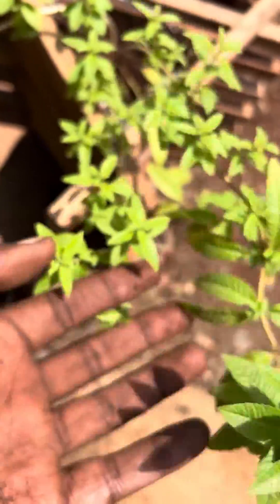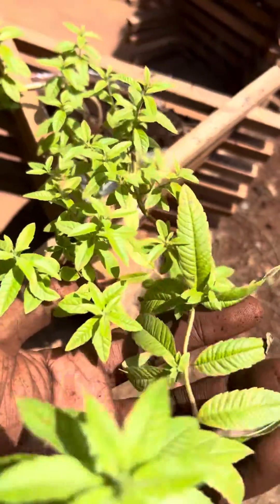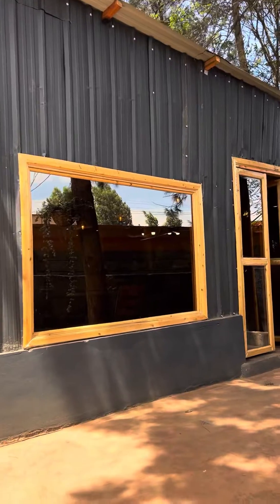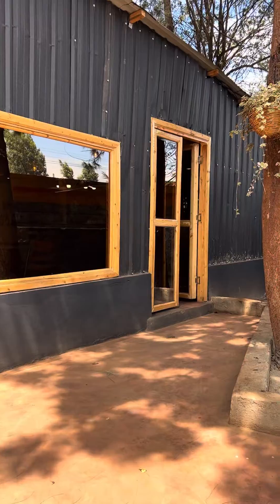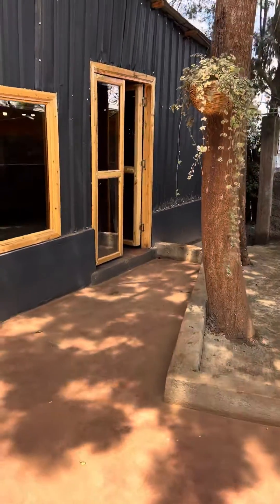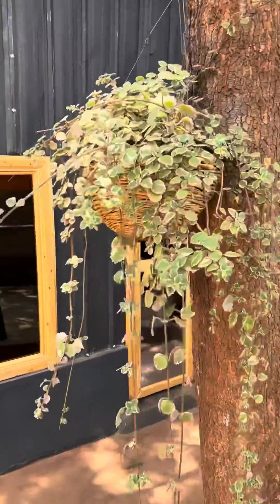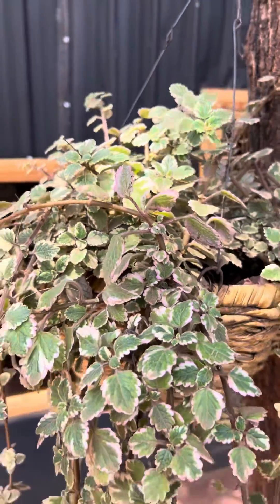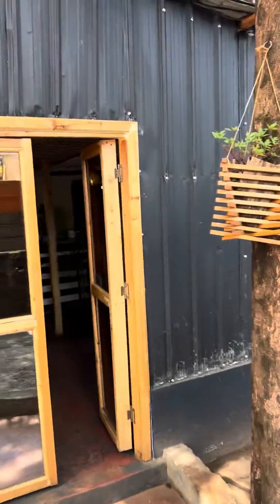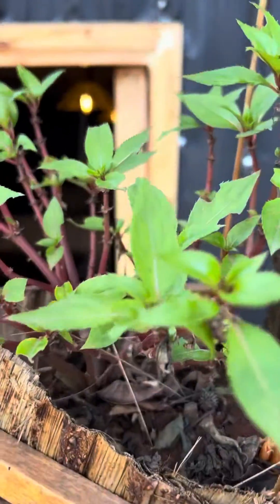This is a mint variety — I'm forgetting the first name but it's in the mint family, and it's available at Coffee 254. So if you're coming for lunch, dinner, or brunch, just know that we are recycling everything here. Karibu sana to Coffee 254 — nothing goes to waste. Bye!